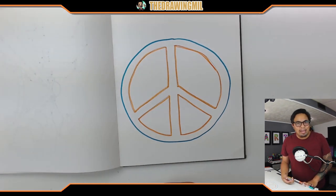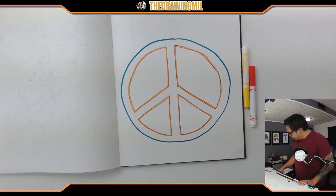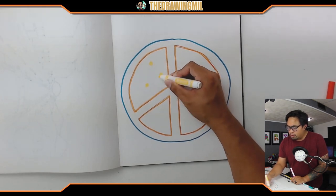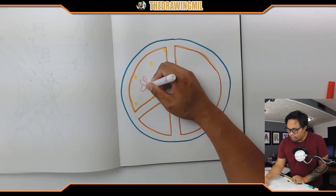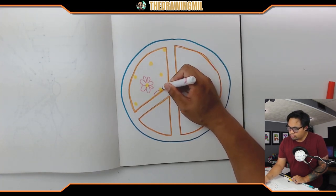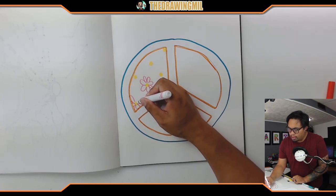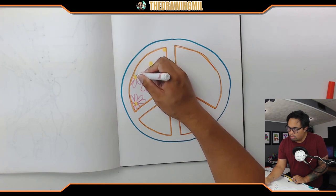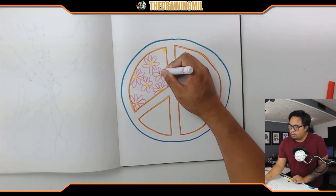Now I want you guys to decorate it any way you'd like, or you can follow along with what I'm going to do. For this section right here, maybe I'll do centers of flowers and then with different colors I'll make these parts right here.